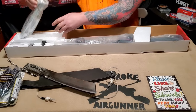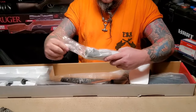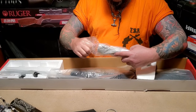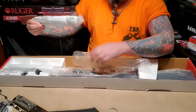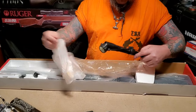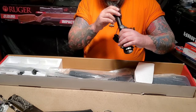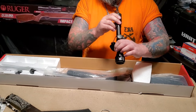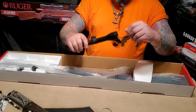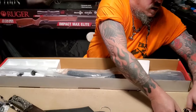We got the scope, neatly packaged and tightly wound up, came in styrofoam. Everything is locked, stocked, and ready to rock. We'll check the glass real quick — it's a Umarex 4x32. All the glass is intact, everything looks real clear and smooth, no fogging or anything crazy going on, so that looks optimal.